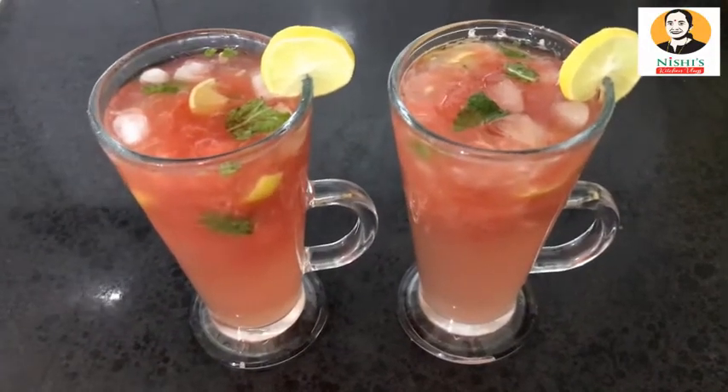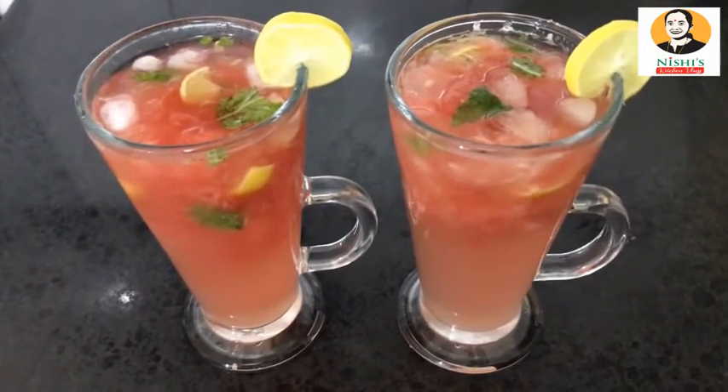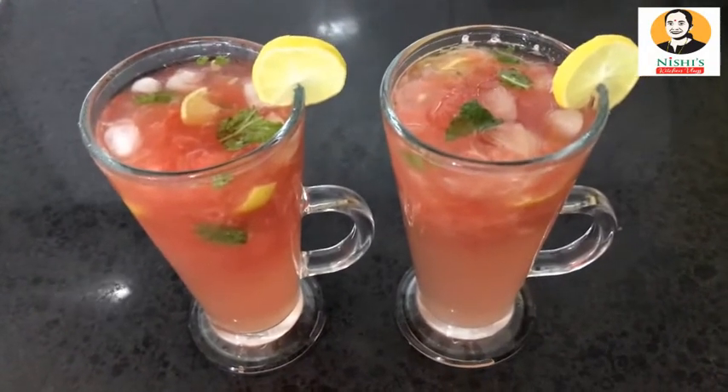Hi dear, welcome to Nishi's Kitchen Vlogs. Today is Watermelon Mojito.